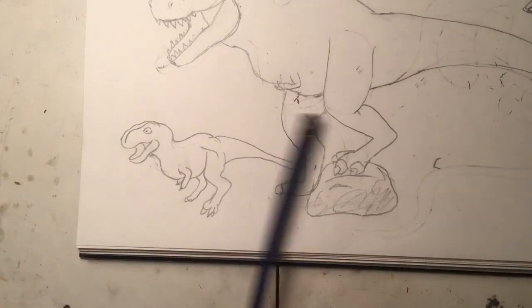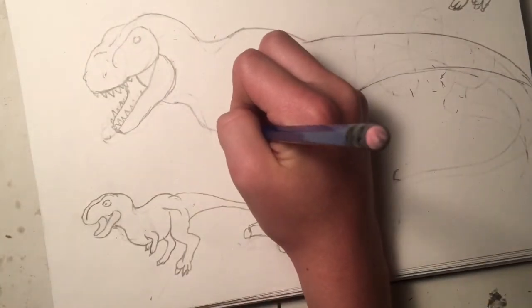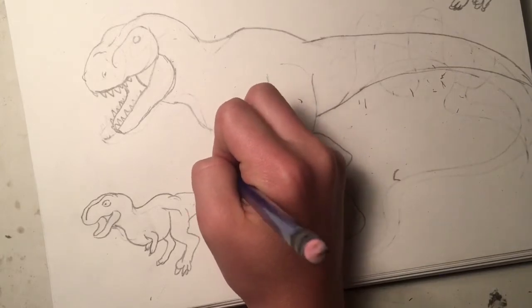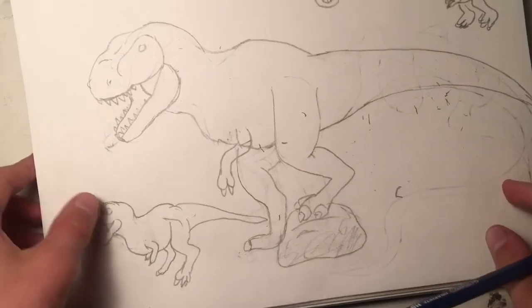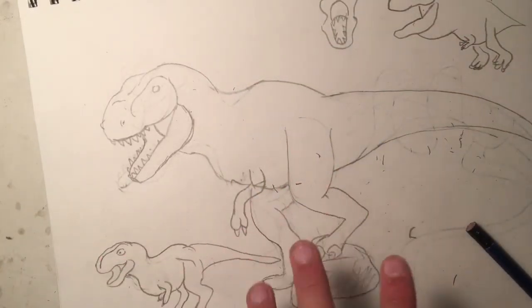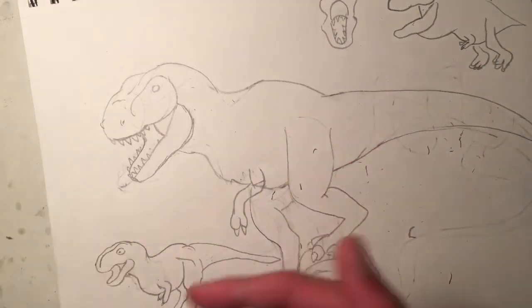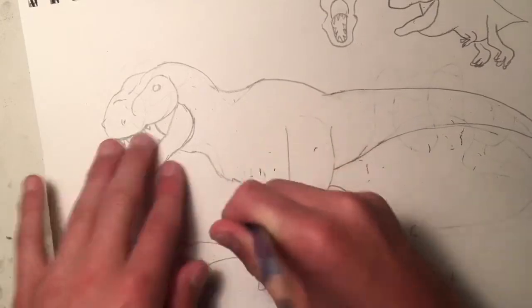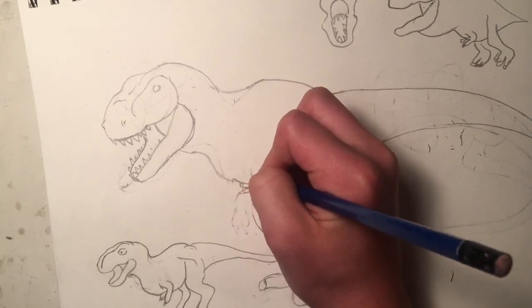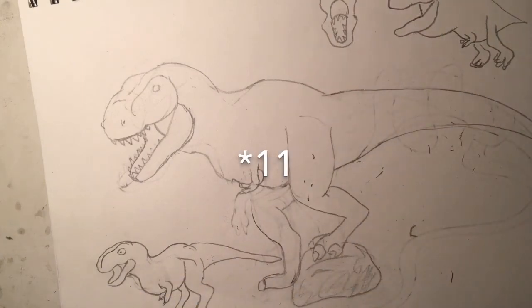Number eight: don't make the arms too long. The T-rex has very small, puny arms — it's pretty famous for that. So don't turn those puny arms into something too big like this. Of course, exceptions apply: some dinosaurs have big arms and some don't have arms at all, so the rules vary. But for the T-rex specifically, make the arms small.